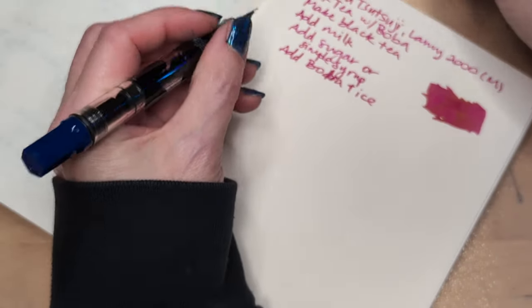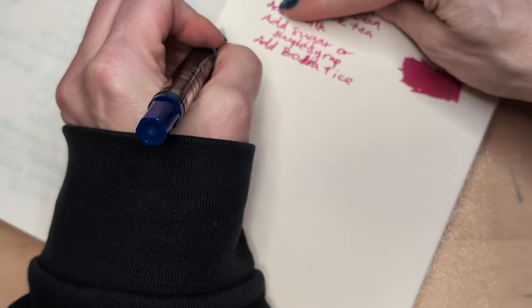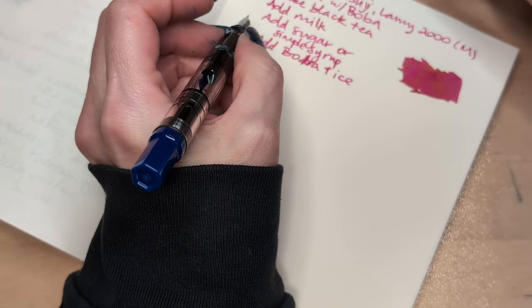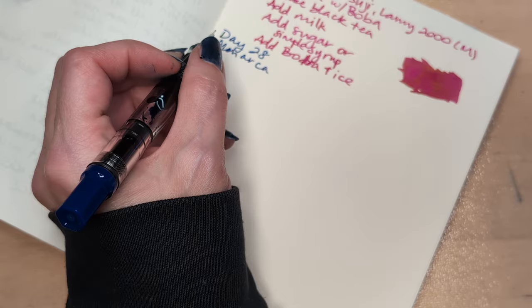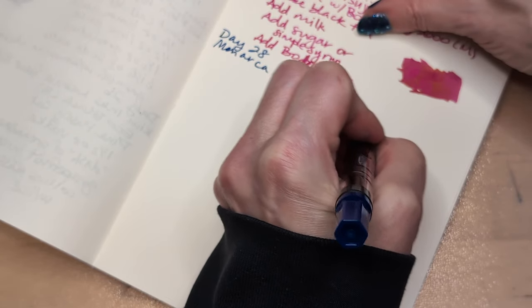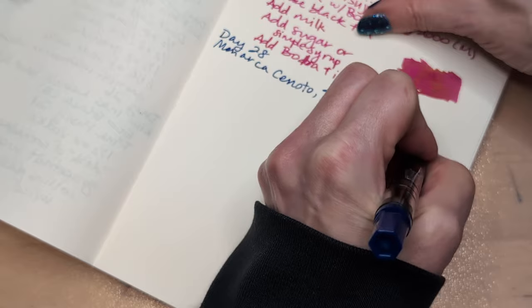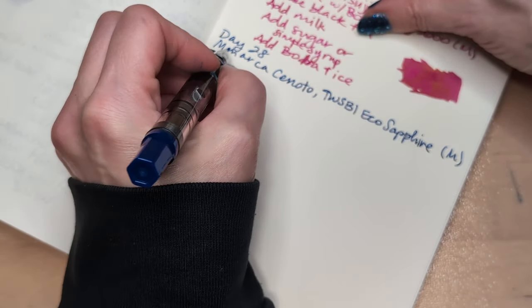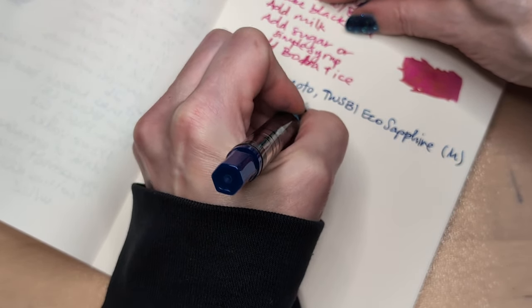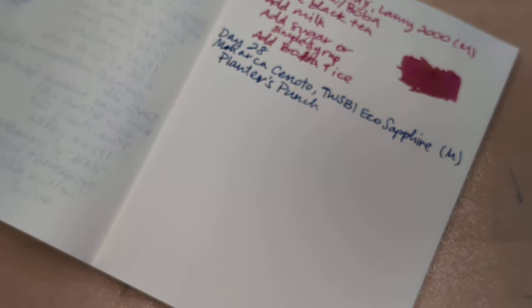And come over here and we'll write the recipe for Planter's Punch, in case y'all want to make it. This is not a one-bottle drink. Day 28. It is a specialist ingredient that you only need a quarter ounce of. Monarca Cenote. But, you know, it's a tiki life.